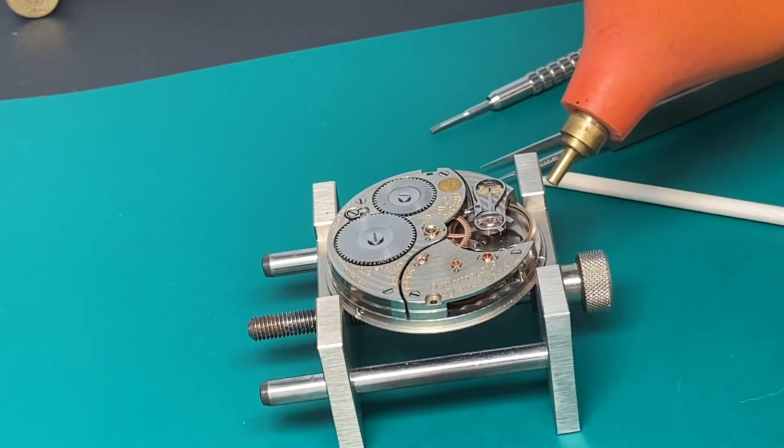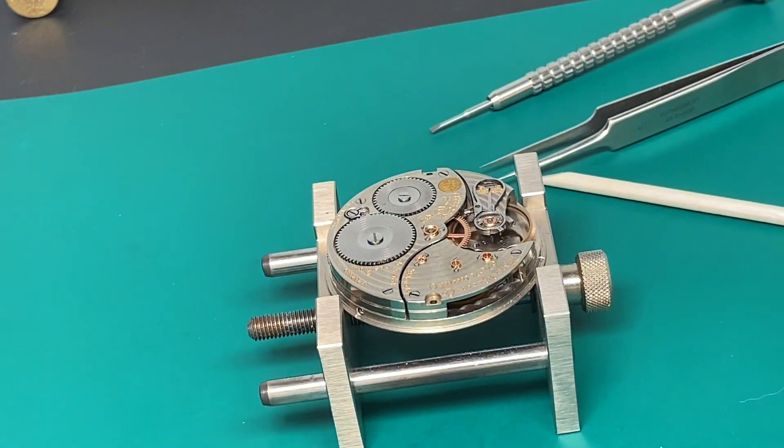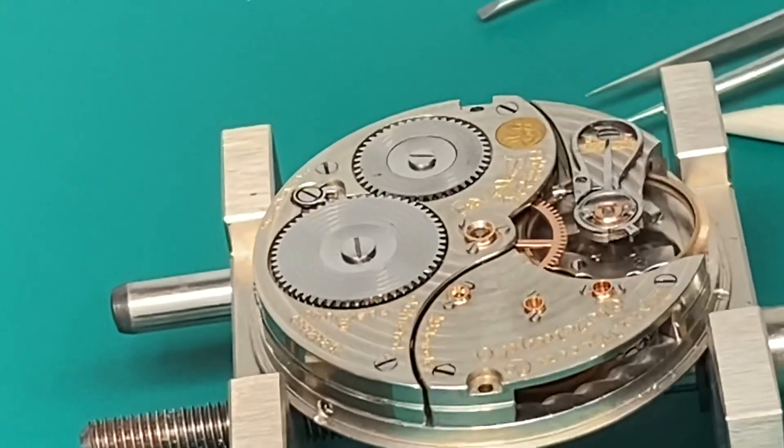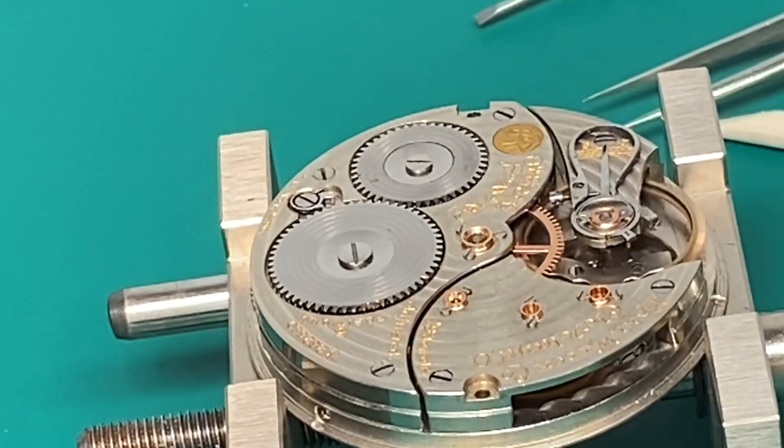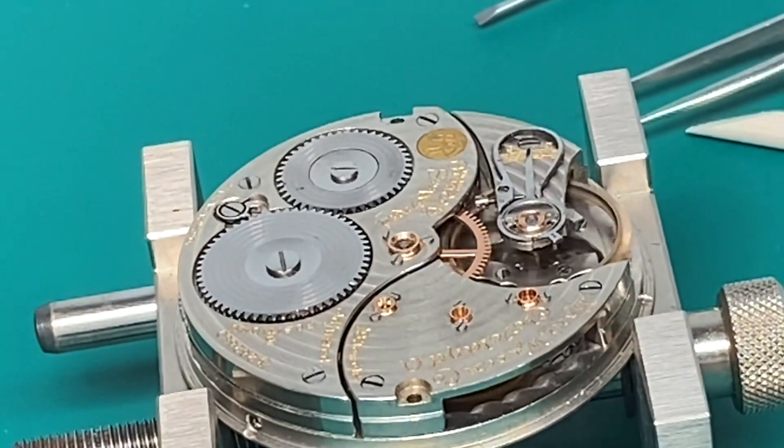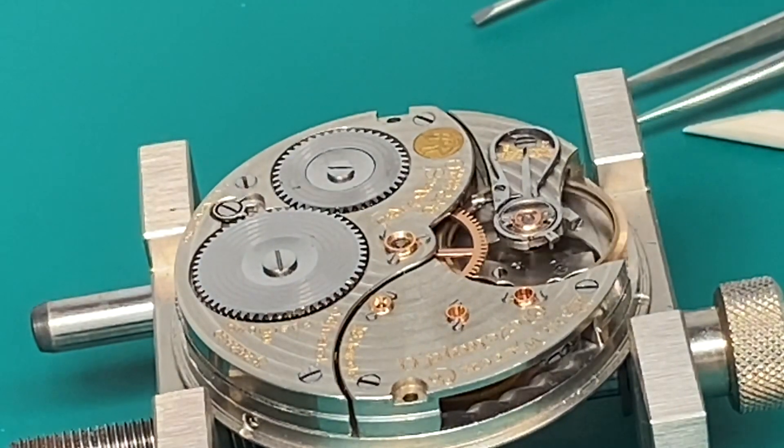We're using a little air puffer to spin it around and see how it spins. It's spinning really well. If it spins about 10 seconds, we're good to go.